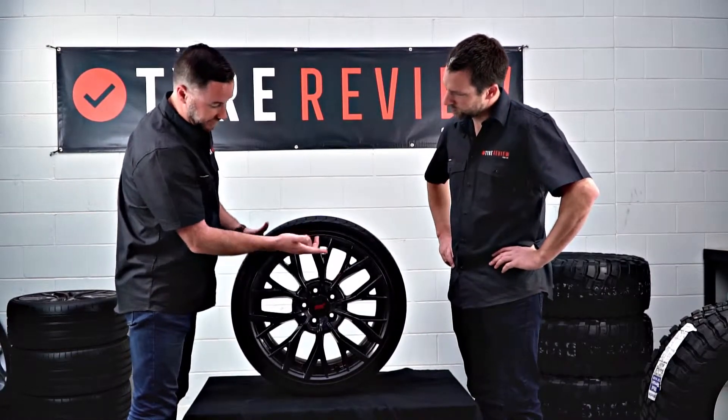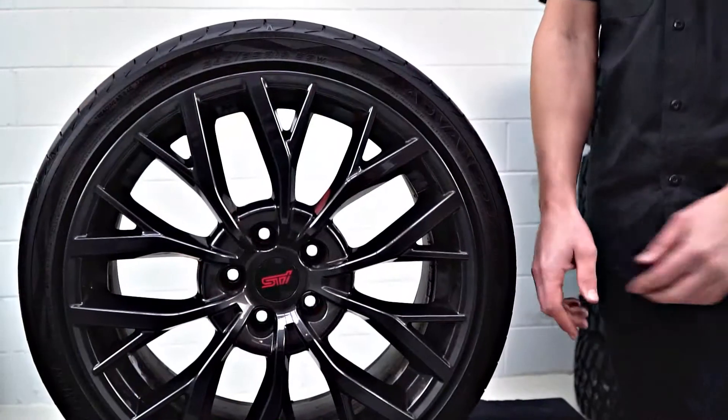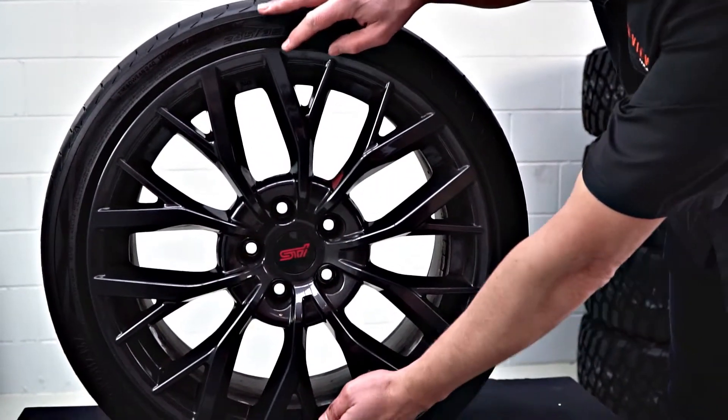And then we've got R, which means it's a radial tyre, and then 19 is the diameter of the wheel — so it's 19 inches.